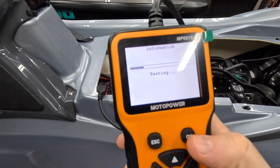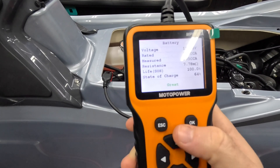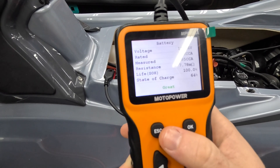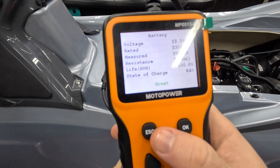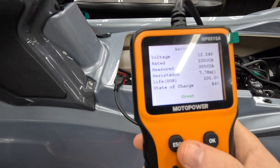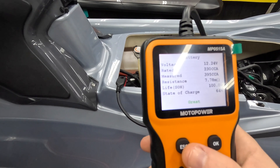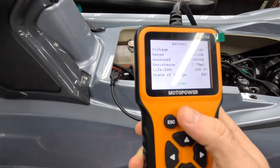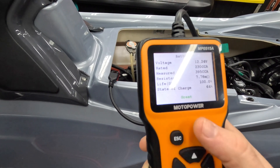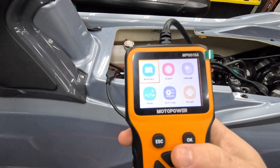After running the test, this is coming back as good condition — testing at 395 cold cranking amps. But the state of charge is only 64%. So we know the cranking ability is there, but the state of charge is not. That's a sign this battery is pretty much end of life, so I'll have to replace this again as usual. You can do a quick test or a standard test.